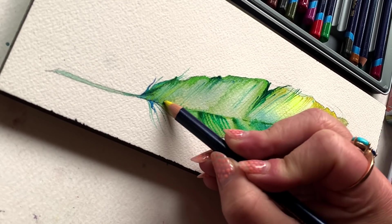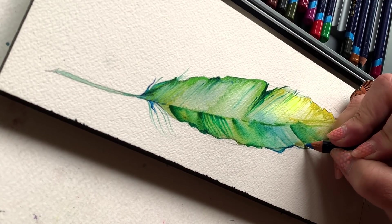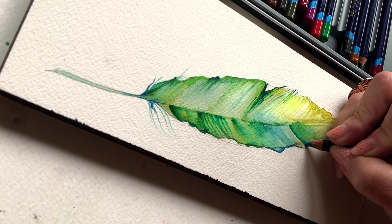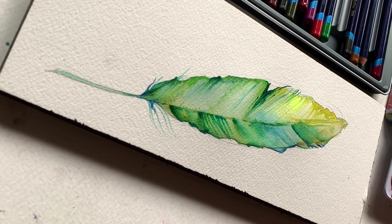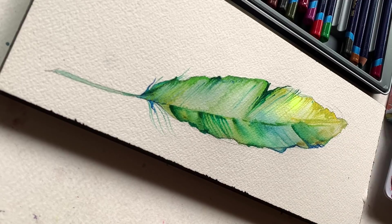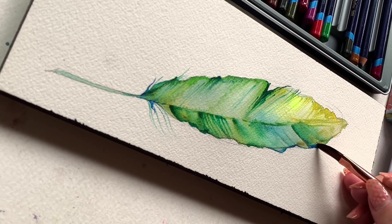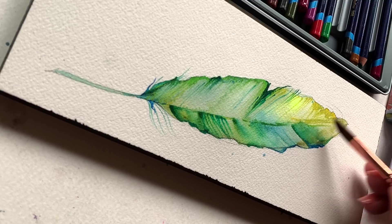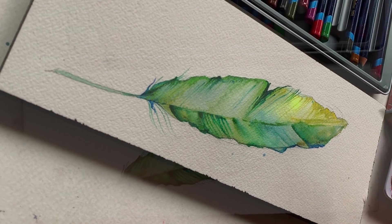And tip number three: just know that if you start sketching onto a textured paper with watercolor pencils onto dry paper, you can go back in with as much water as you want, but you're probably never going to be able to smooth out those crayon moments you put down on the page. That texturiness that happens when you slowly stroke a watercolor pencil across a rough piece of paper — keep that in mind and remember tip number one.